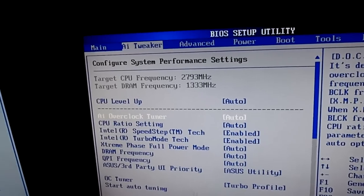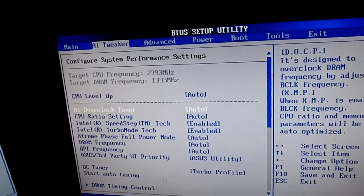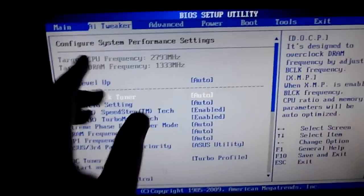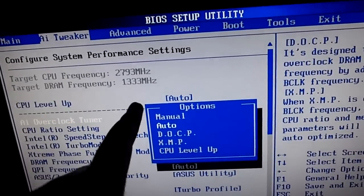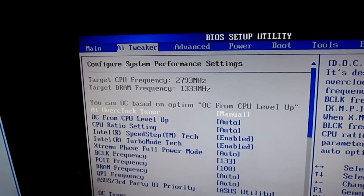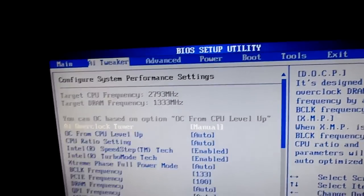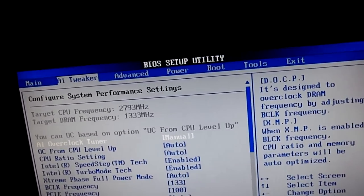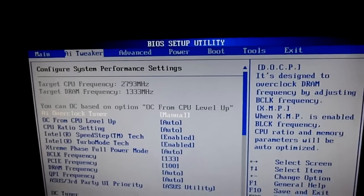By the way, it's recommended you get your iPod touch or a laptop and do it beside you as you're doing this, so you don't mess up and forget anything — but it's not really that hard. You're going to want to go to AI Overclock Tuner. It could be called something different on your motherboard, but you're going to want to put it to manual. Then it'll give you CPU ratio, speed step, turbo tech, base clock frequency, PCIe frequency, and DRAM frequency. DRAM frequency is going to be important for this, and I'll tell you why — I'm not really up on overclocking the memory, so just go with me on this and put it to the stock clock.